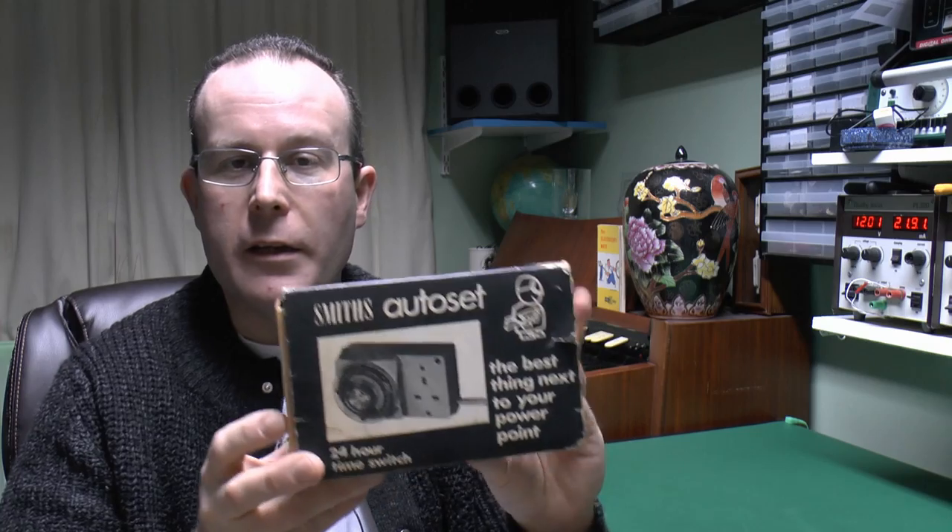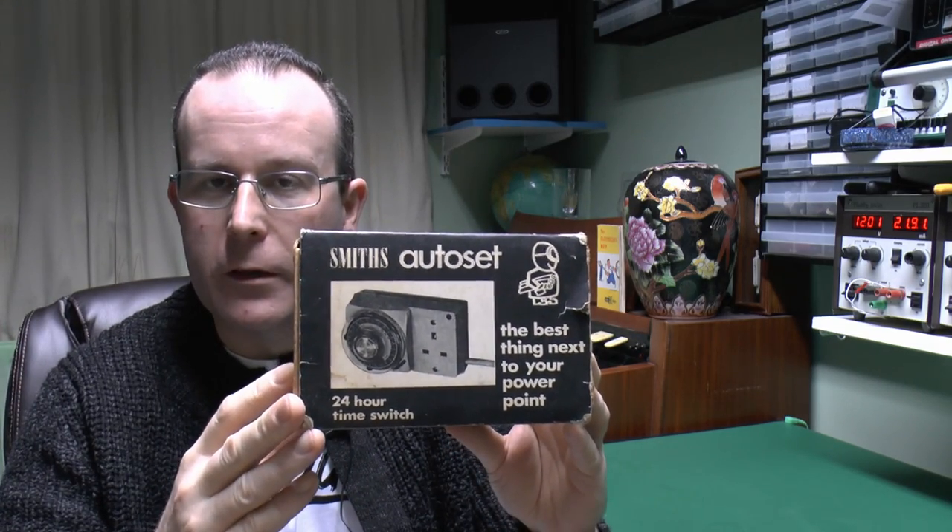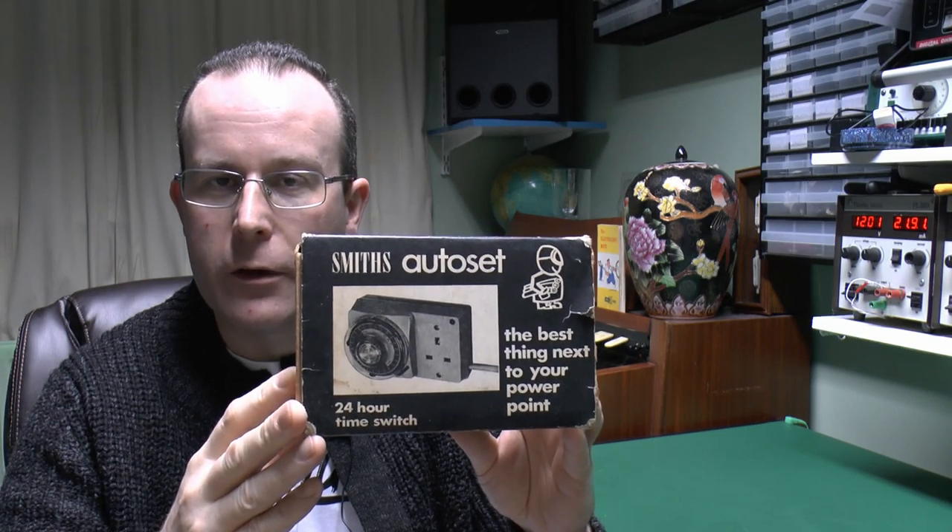Hello, I'm JW, and this time it's more old items. The item in question is this one. It's a Smith's Auto Set, which is basically a timer, so you can turn various things on and off when you're not around.